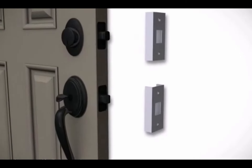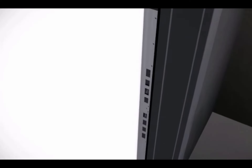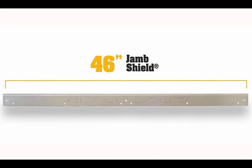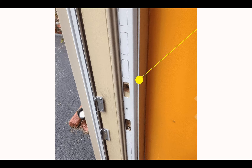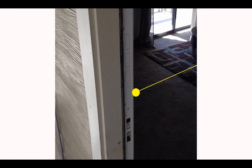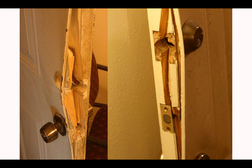The pieces work together to reinforce all the weak points on your existing door. The door frame is the first thing to break when a door is kicked. This 46-inch long steel plate reinforces the door jam area to prevent the jam from breaking. If you reinforce the frame without reinforcing the door, the door will split in half.